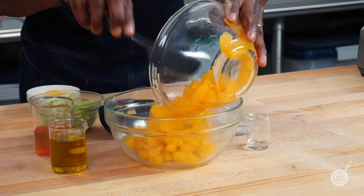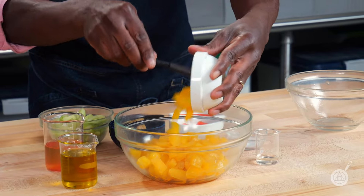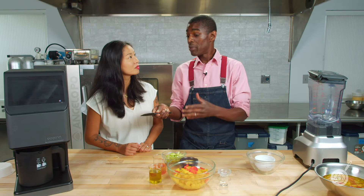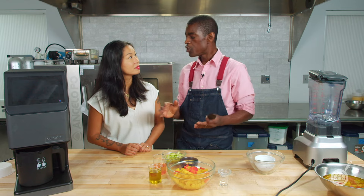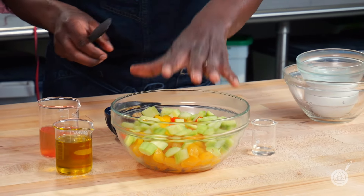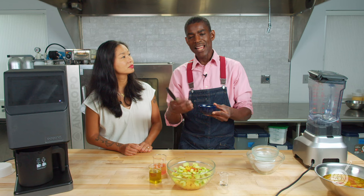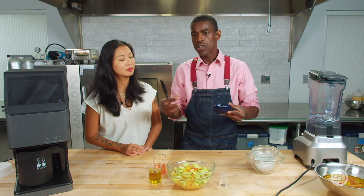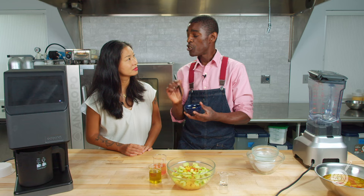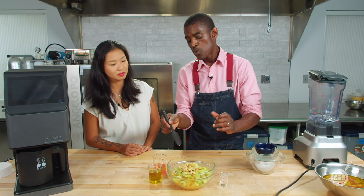First, we're going to put it all in the bowl, starting with our peaches, which I've peeled ahead of time. Then we'll add our yellow and red peppers, also peeled. The reason I peeled everything ahead of time is so that once we blend it we don't have to pass it through a chinois — it'll come out very smooth. Next are our cucumbers, also peeled and de-seeded, and our cashews. Traditional gazpacho is usually made with bread to hold it together and give it that velvety texture, but I developed this recipe gluten-free using cashew nuts, which have a subtle flavor that works well here.